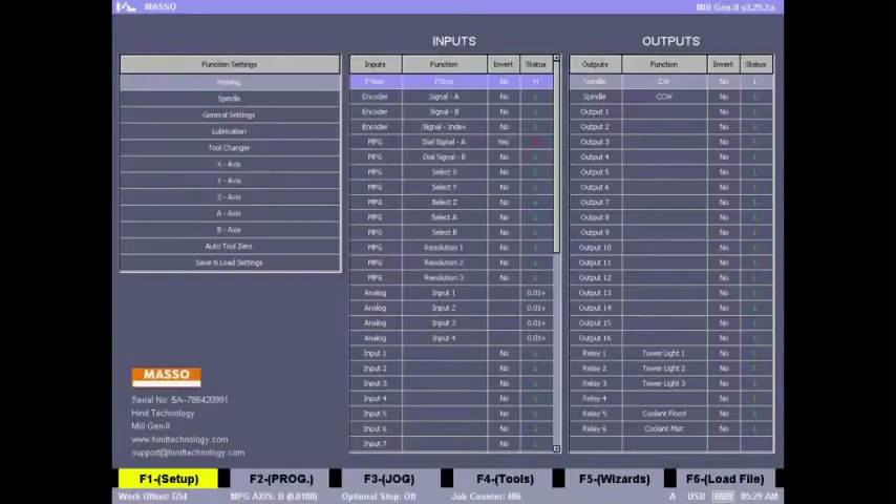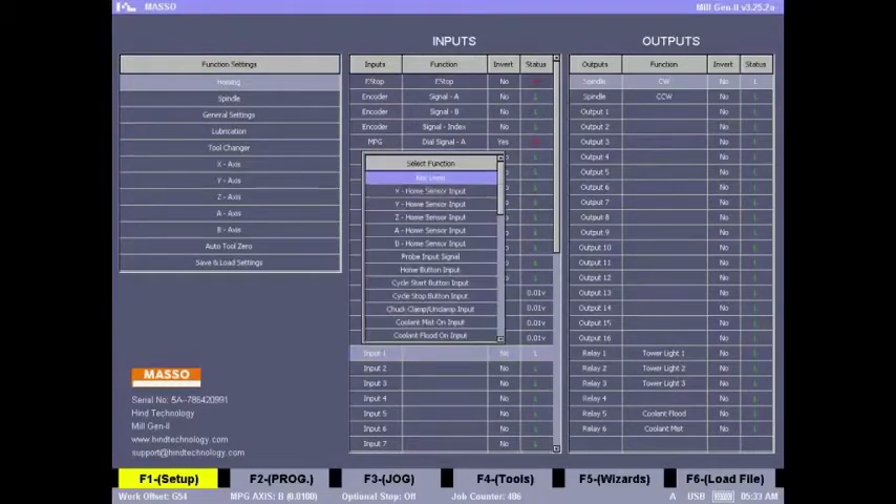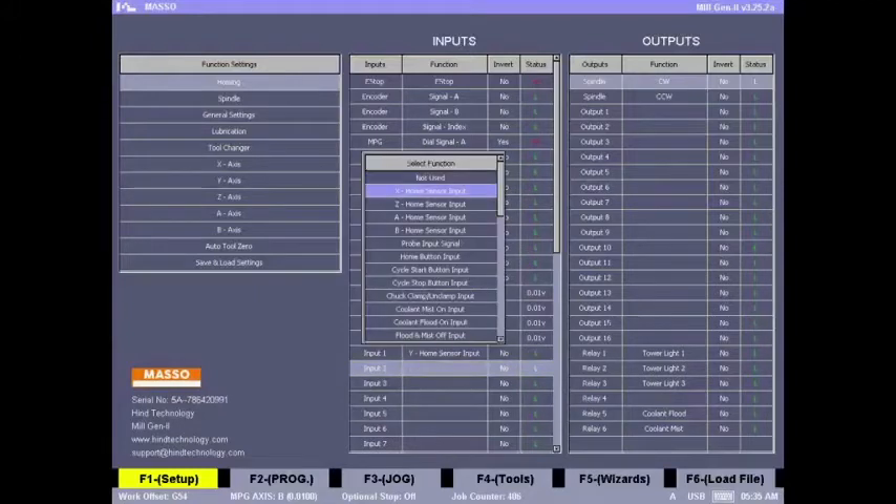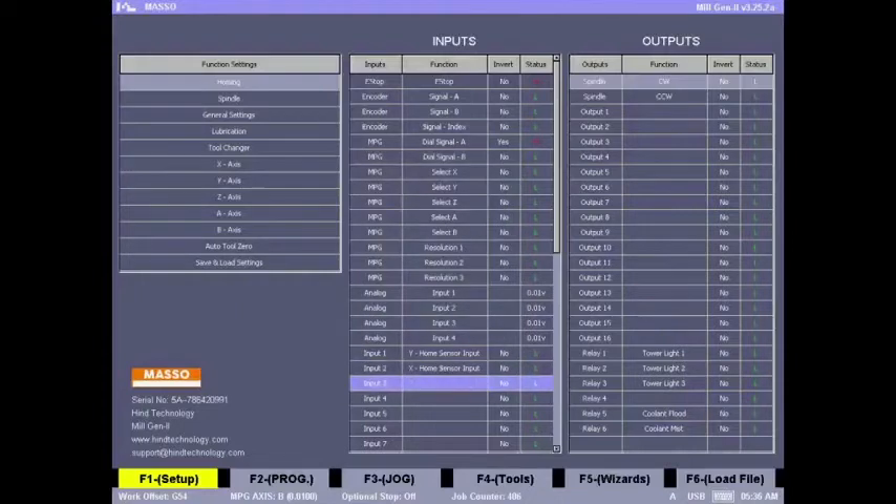Next we need to go to the F1 screen and assign these as homing sensor inputs. Let's go to the inputs list. Go to input 1 and set it as the Y axis homing input, input 2 as the X axis homing input, and input 3 as the Z axis homing input.